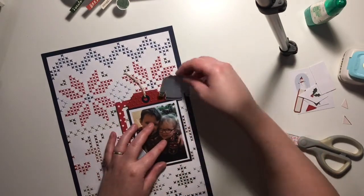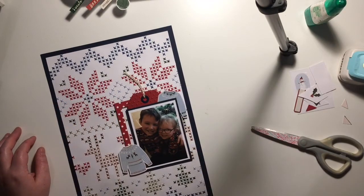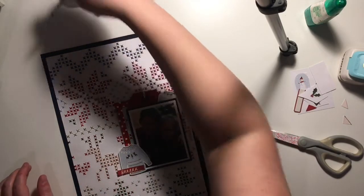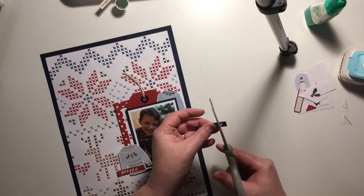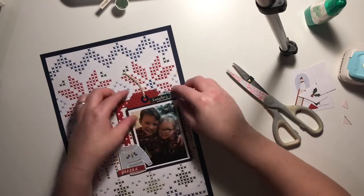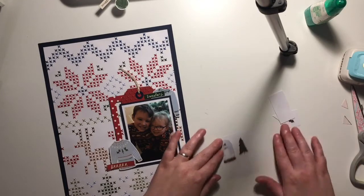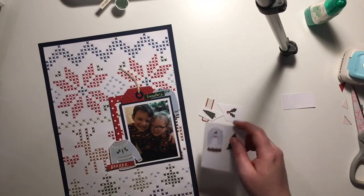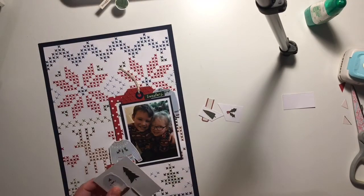I've already added a frame onto the page. These frames from Simple Stories are huge — when they arrived I thought they were nearly the size of my page. I've been cutting them down and tucking them in behind embellishments, the photo and things. It's a great way to use up frames that you might think are too big for your layout or too big for your photo.